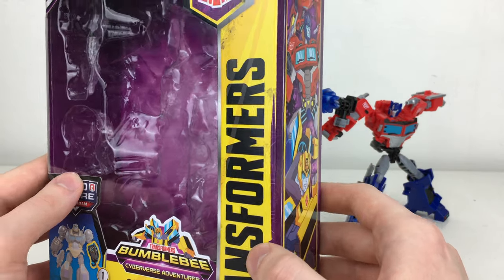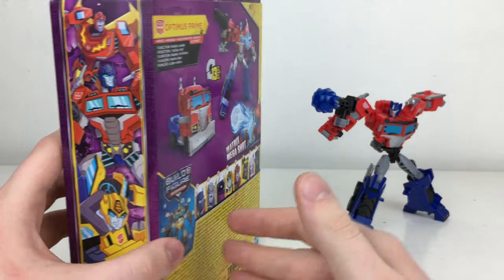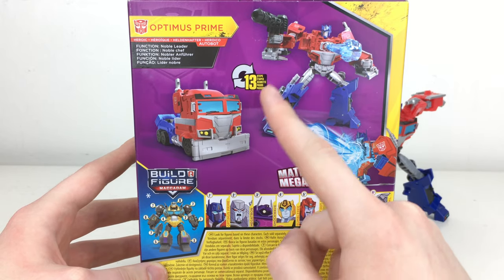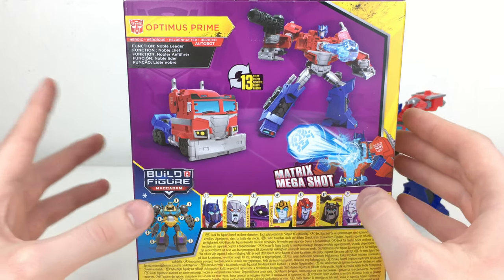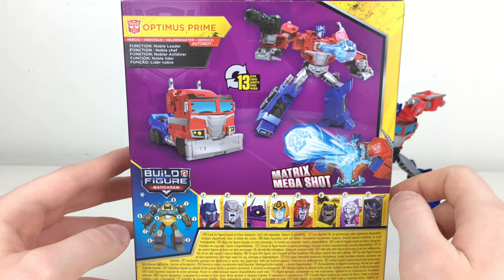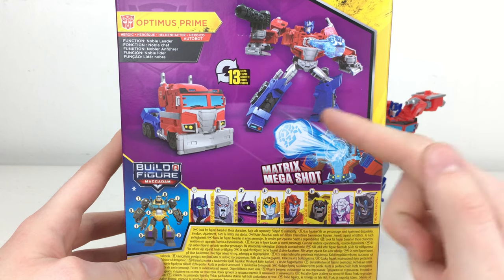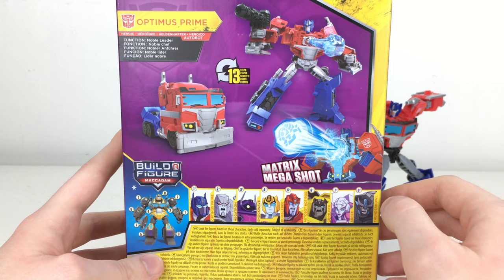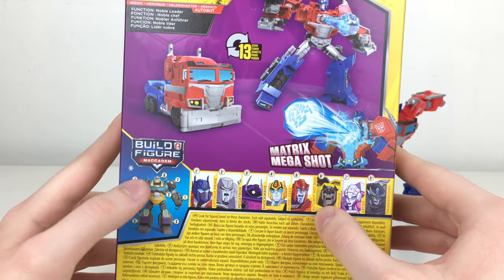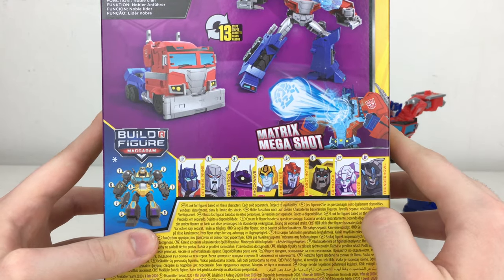It does state that it's a builder figure. We've got the Transformers logo, much like on the Siege, Earthrise and Studio Series toy lines. On the side of the packaging we've got some phenomenal art of Hot Rod, Optimus Prime and Bumblebee, all looking really awesome. Flipping around to the back of the box, we've got an image of Prime in his robot mode as well as his vehicle mode. It states he is 13 steps for conversion — considering this is based on the Cyberverse, that is an incredible leap from what they usually give out for this line. We've got a super cool image of Optimus firing a Matrix Mega Shot out of the Matrix of Leadership, giving context to the gimmick this figure can pull off. There's also a completed image of the MAC Adam builder figure, which looks really cool.